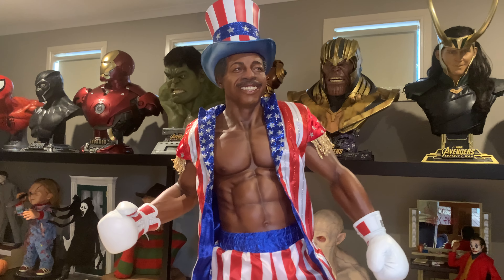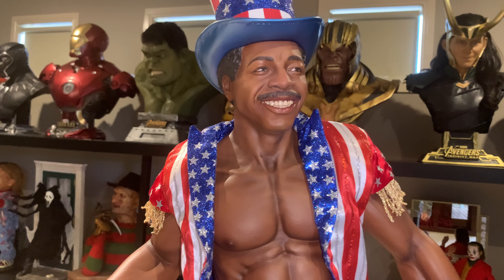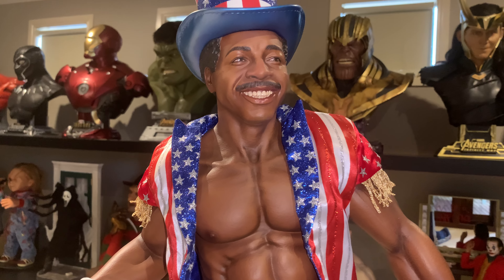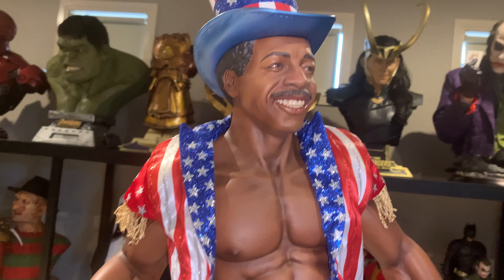He's also got his iconic hat on. The hat is a separate item — the head itself is sculpted up to the hat line, and the hat is detachable. One miss here is that you cannot display this piece without the hat, as he has no rounded scalp — it's just a flat head. You need to put the hat on, but I think you would anyway. It magnetizes in place.